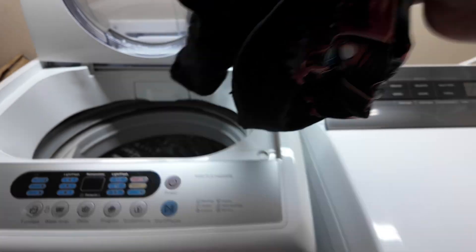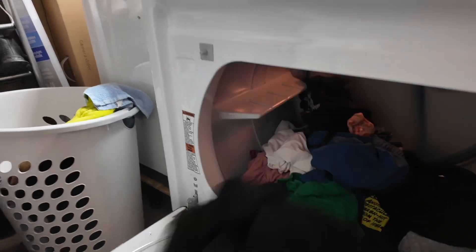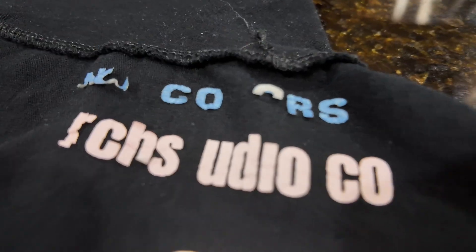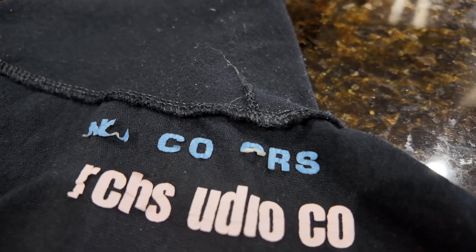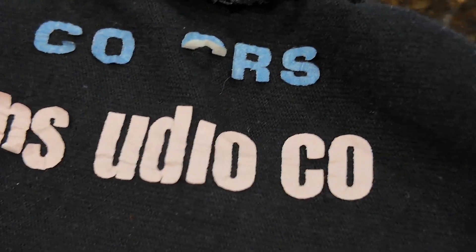You can already see peeling before washing. We're putting it in the washer, then the dryer — and as expected, the transfer peeled off. Some of them stayed, but if you look closer you'll see it's peeling in different parts, and that's not going to last. Those are the most common problems we've seen with hot peel transfers, along with the solutions. If you've encountered other problems let us know in the comments below. I hope this helps — let's make t-shirts.